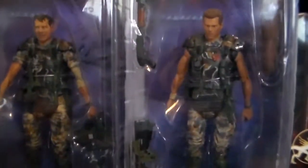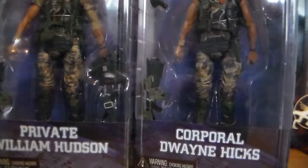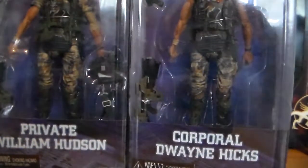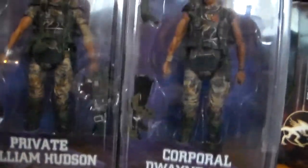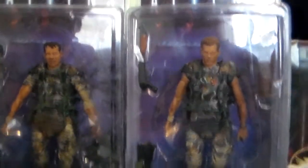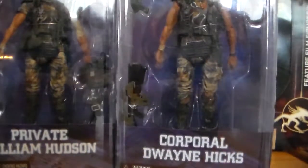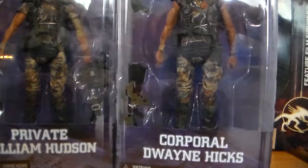Being somewhat of a completist, I'm going to have to get the rest of the marine figures when they come out. Until I held these in my hand I was not going to get these, but they're very cool. If you don't have these yet, I suggest you run out there and get them because they're awesome.